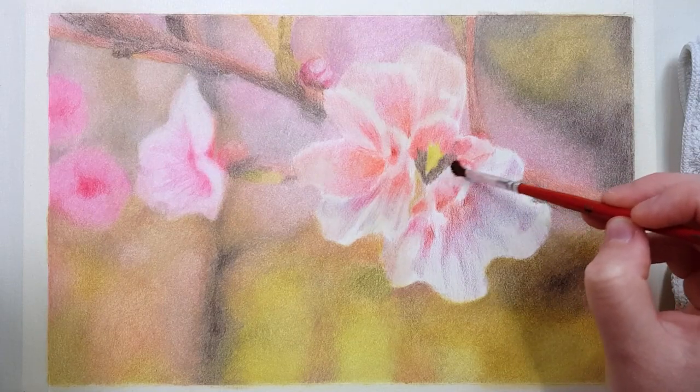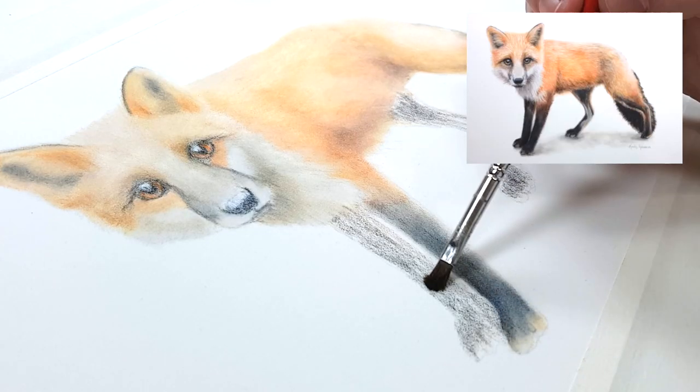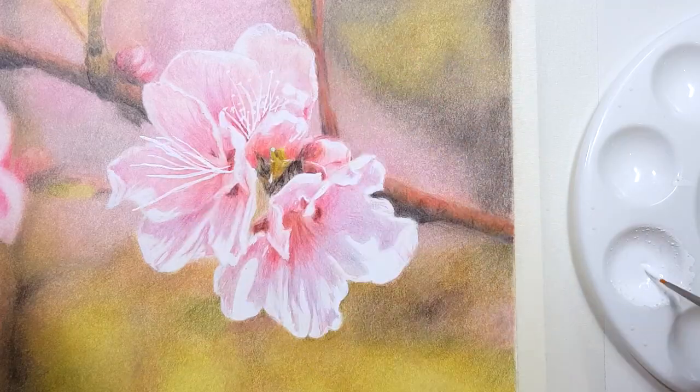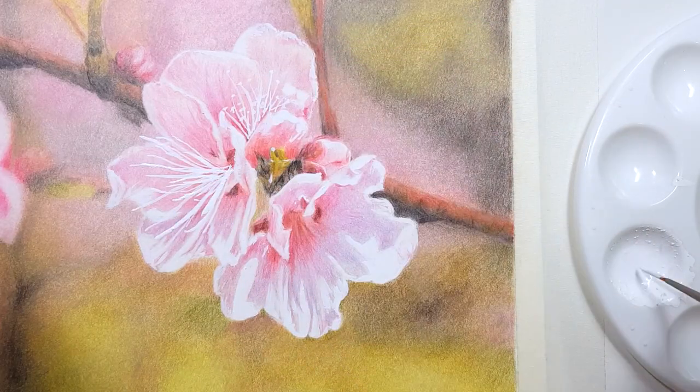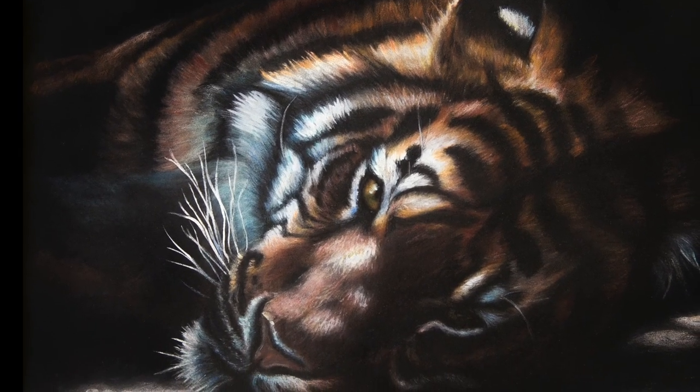This technique also blends away most of the graininess and it's a much faster way than applying tons of layers or burnishing. The second technique is the perfect solution to adding details like whiskers and highlights on top of your coloured pencil work the archival way.